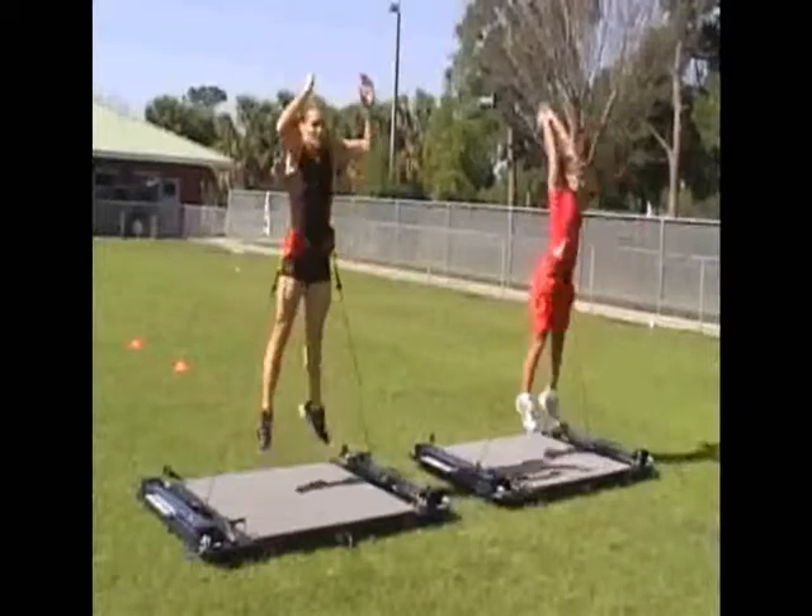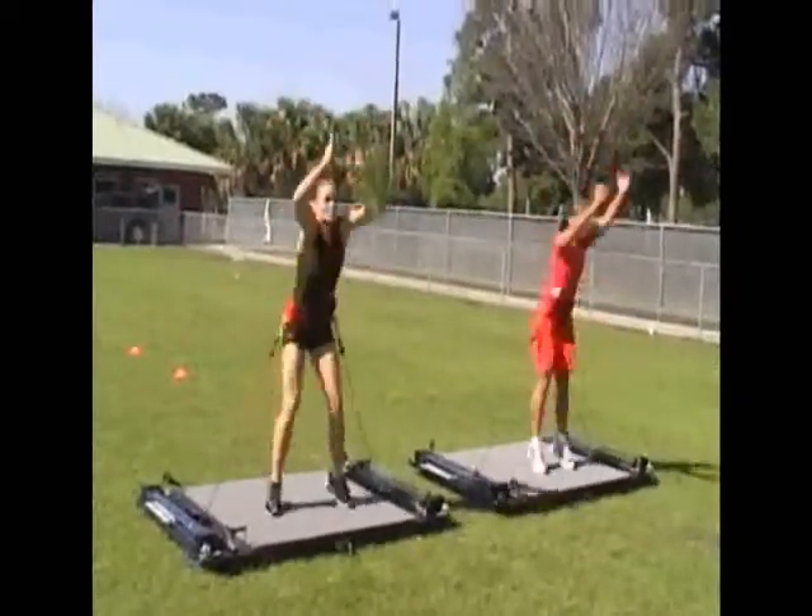Of all the exercises that you can perform on VertiMax, the quarter quick jump is the most effective, fundamental exercise that you can actually perform to develop explosive leg power. When you perform the quarter quick jump on the VertiMax, your objective is to develop power.